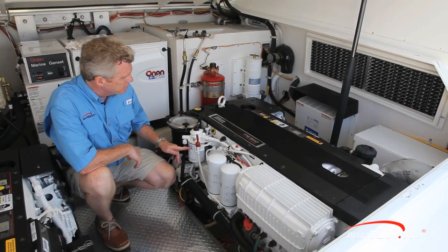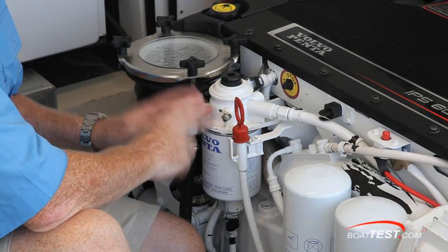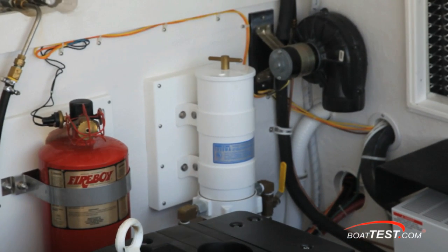Just behind is your fuel filter with a primer knob on top. Now this is going to be a secondary filter — the primary will always be attached to the boat. So you've got a dual filtration system for clean fuel going into the engine.